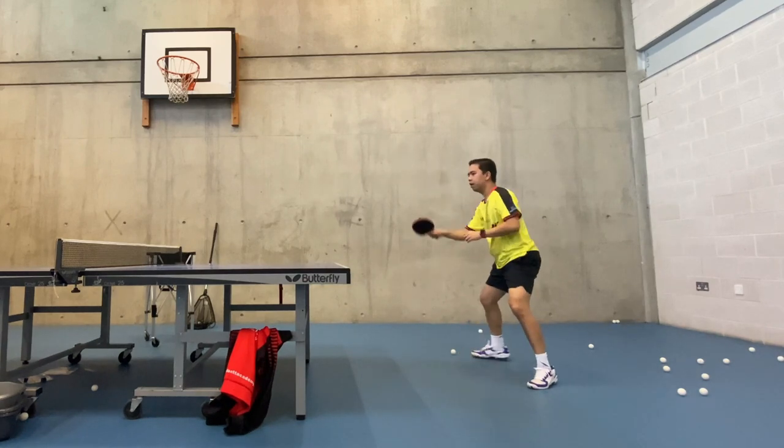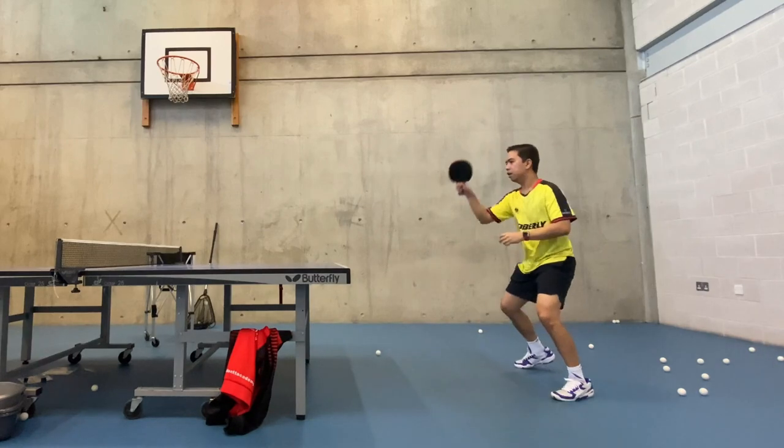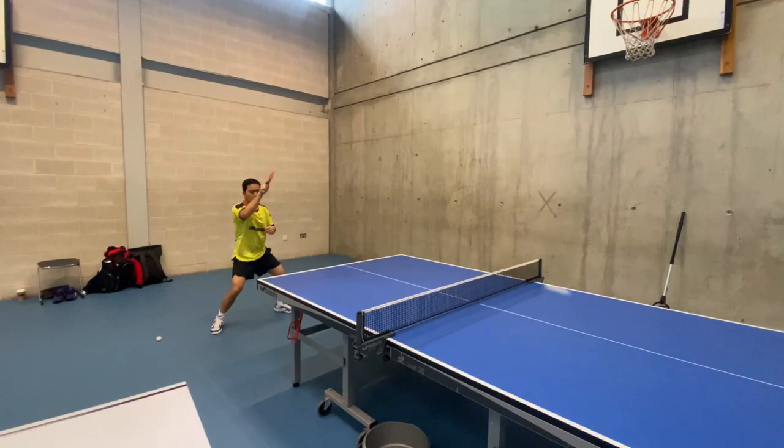Follow through. After making contact with the ball, continue your swing upwards and across your body, extending your arm fully. Your racket should finish high, pointing towards the ceiling.